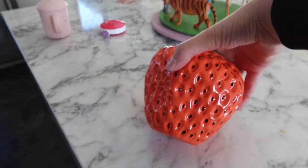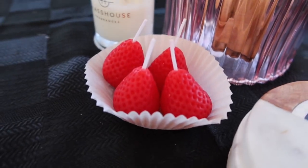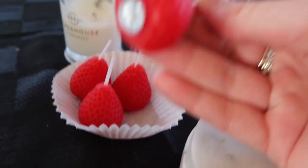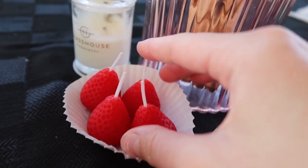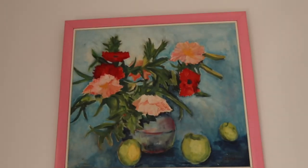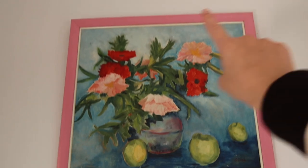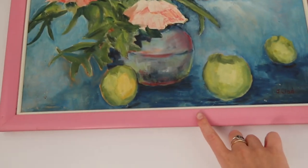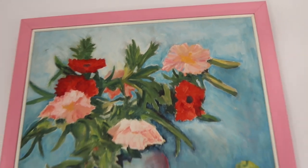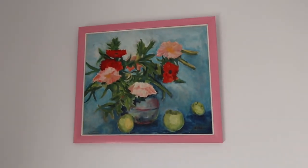I'll probably put some sort of flower in it when I find a place. Over here on the table I have these mini little strawberry candles which are really cute — I need to find a little dish to put them on. In the kitchen I've got this painting that I got from the op shop, also just a wooden frame so I just spray painted it baby pink. It's quite cute — it's got little apples on it so it ties in being in the kitchen.